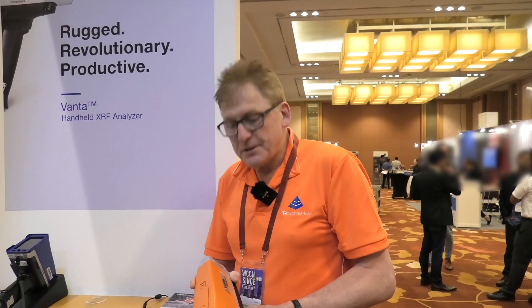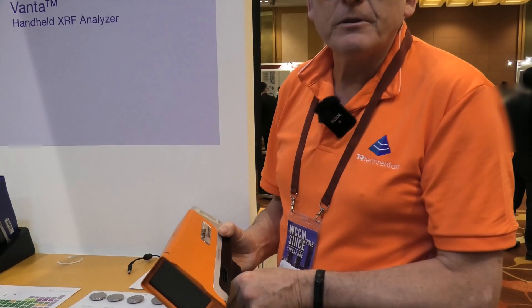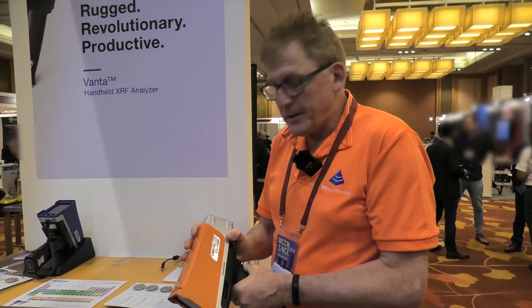Graham Murphy here at the WCCM, Product Manager at Tech Rentals. We're just going to have a look around at a couple of instruments. We're looking at the Evanta Element, which is an Olympus instrument. It's a positive materials identification piece of equipment. It's very effective.